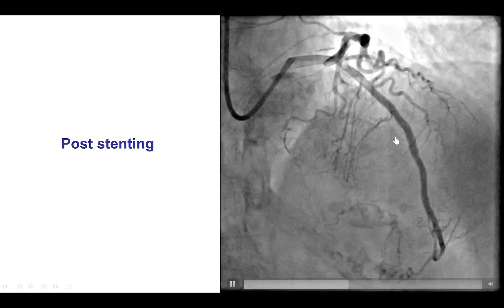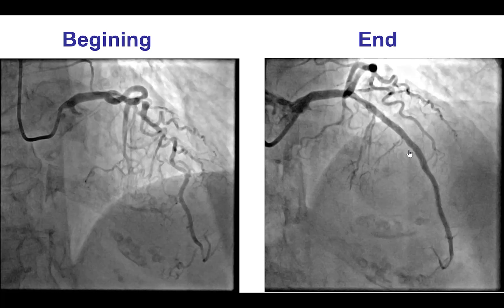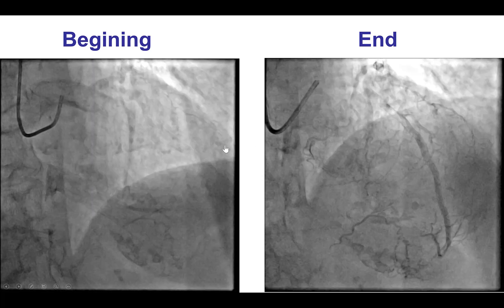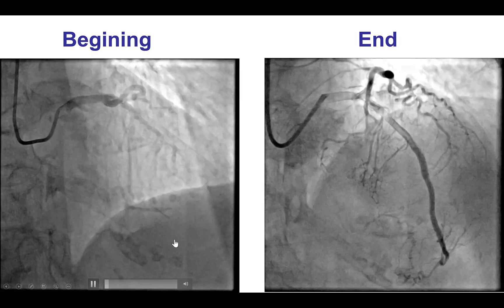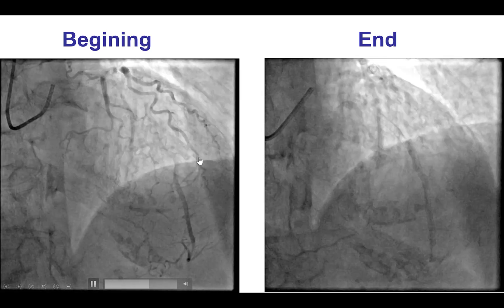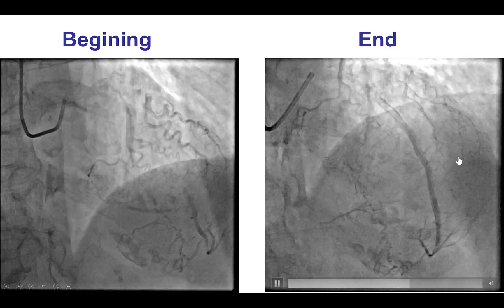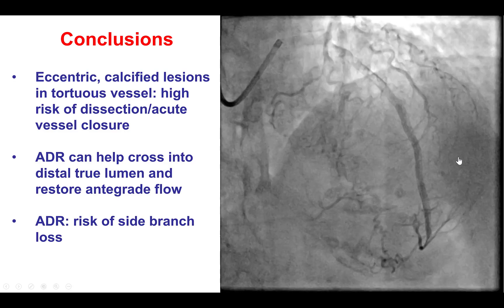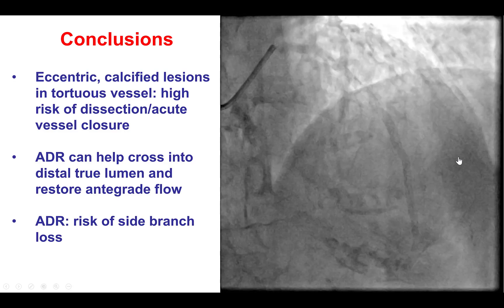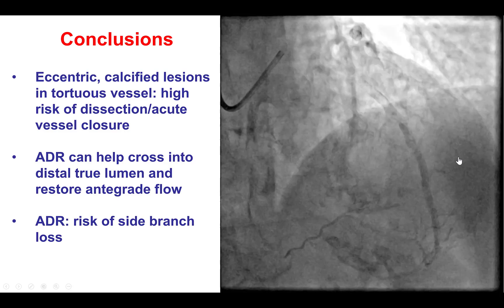The patient had improvement in symptoms but still had some ongoing chest discomfort. We can see that the septal branch is no longer present after the stents were placed, and there was also a diagonal branch on the lateral side of the LAD that is also occluded. The patient was treated medically at this point. She had chest discomfort that subsequently resolved, and she did have an increase in cardiac biomarkers.